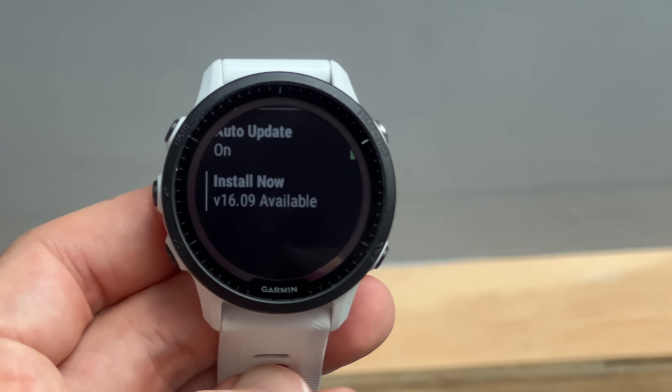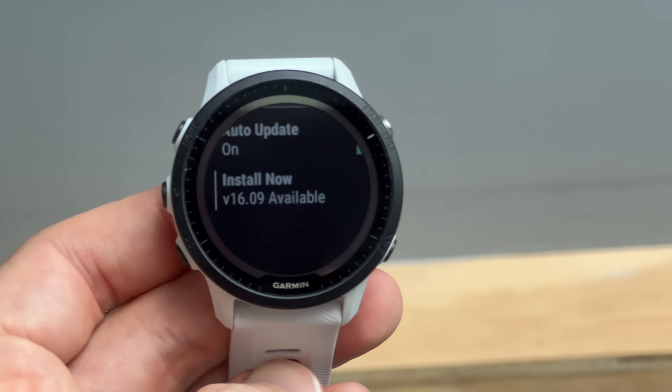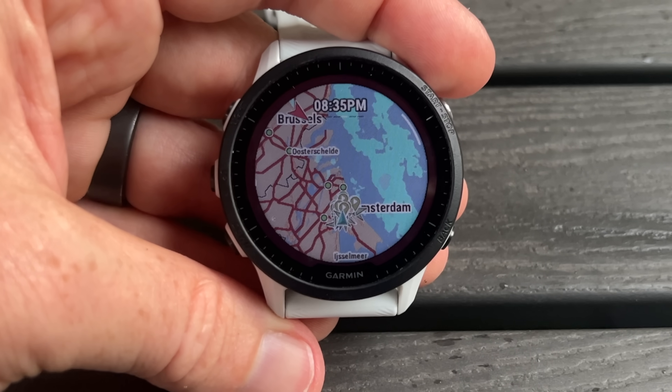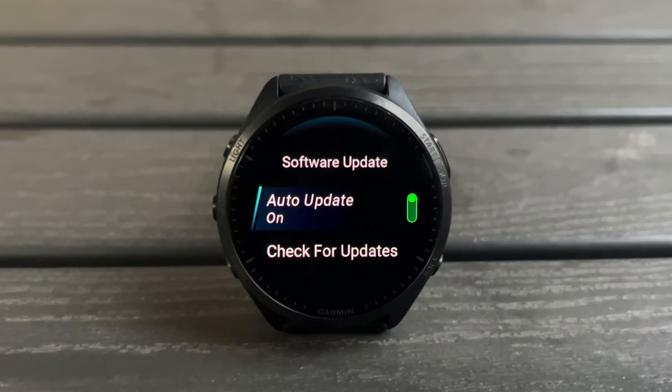Garmin has just dropped a massive slate of new features for the Garmin Forerunner 955 and 955 Solar, as well as a bunch of features for the Forerunner 255. And there's more news for the Garmin Forerunner 265 and 965 a little bit later in the video.